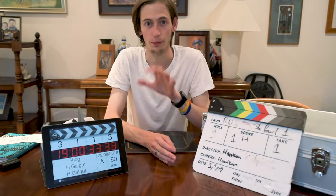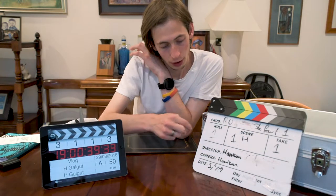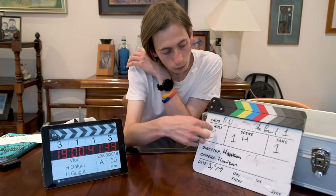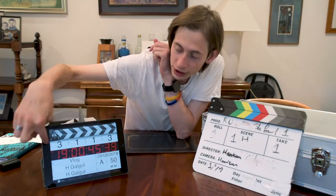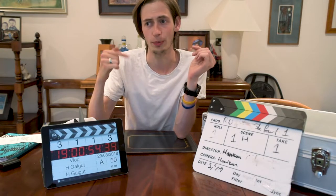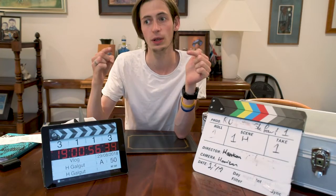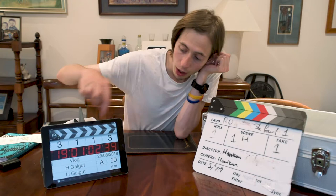I'll give the basic rundown of what they both contain: name of production, roll, scene, and take — it's got roll, scene, take along here as well as slate number, which this one doesn't have. It's not really needed in my opinion, but it's quite nice because it tells you how many shots you've actually filmed, since the slate number clicks up for every shot you've done.